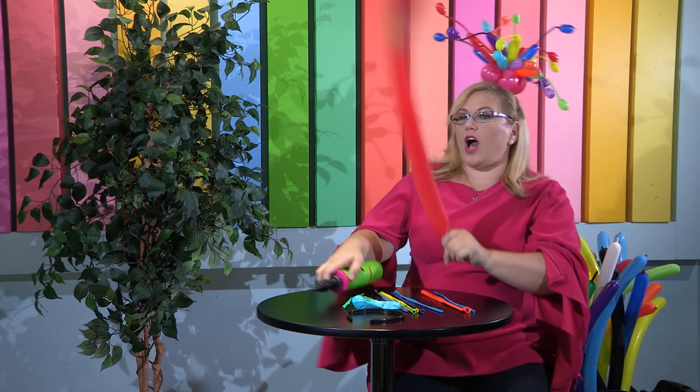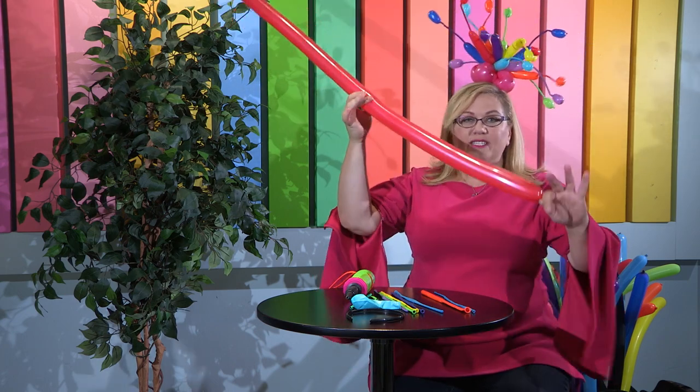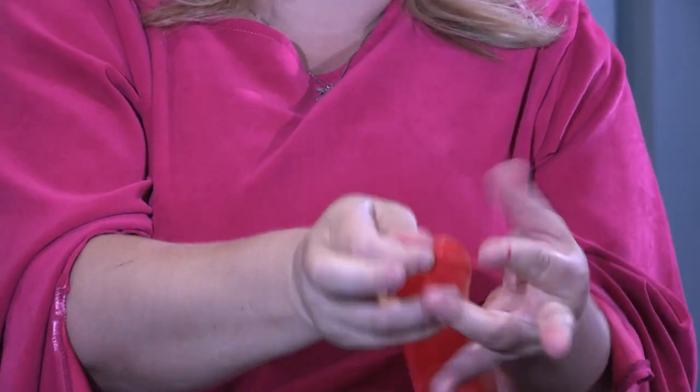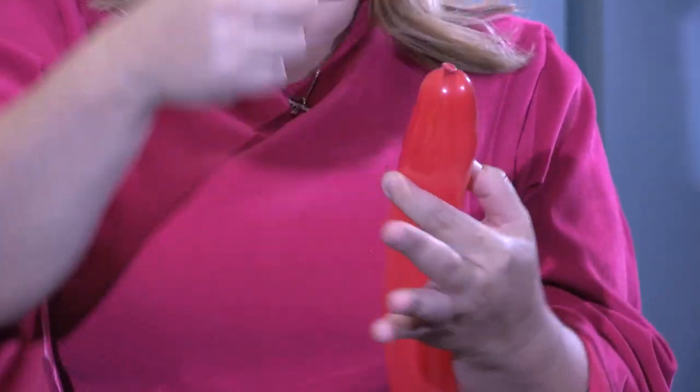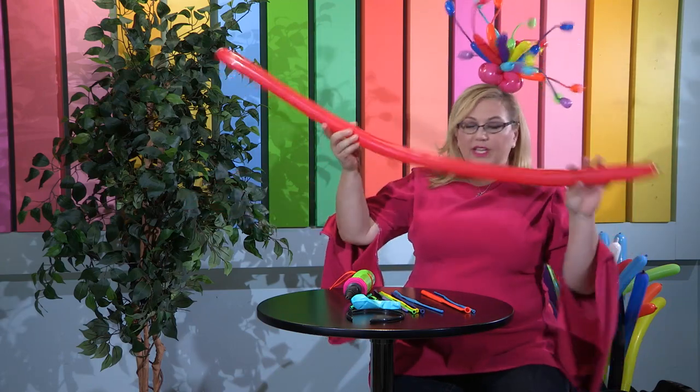To start with, I want to show you what some of these different balloons are. This balloon here is the one you see most often — it's called a 260. It's called a 260 because when it's fully inflated it is approximately two inches wide and 60 inches long. We never fully inflate it like this; you'd see it's very tight, so we always give it a good burp, which is just letting some air out to release some of the pressure inside. I generally tie my balloons around two fingers, use the power of my two fingers to open them up, and push the nozzle through and pull it out. We call this the nozzle end, and this here is the tail or the nipple end.